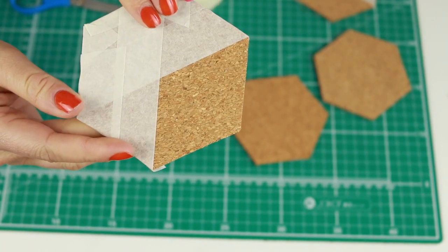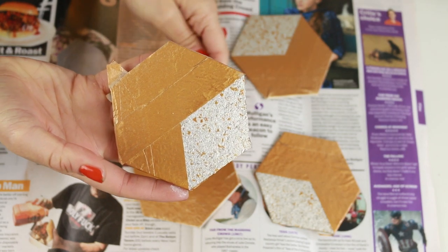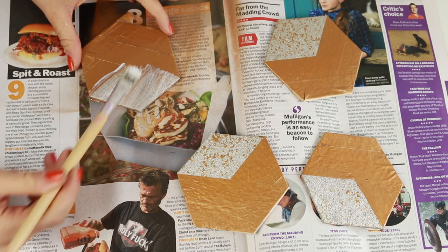At first I tried to spray paint these, but my copper spray paint did not like the cork so it went silver instead. So plan B: I took my glue and painted over the spray paint and then coated it in glitter.